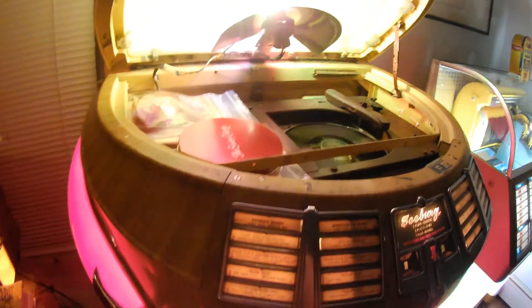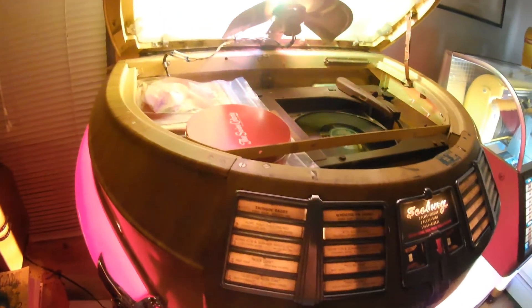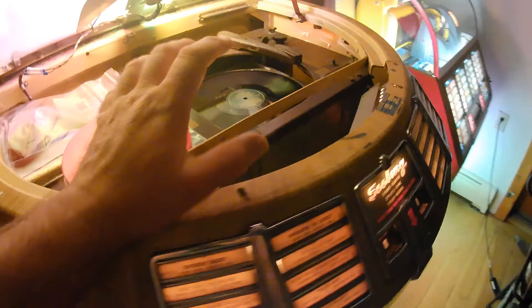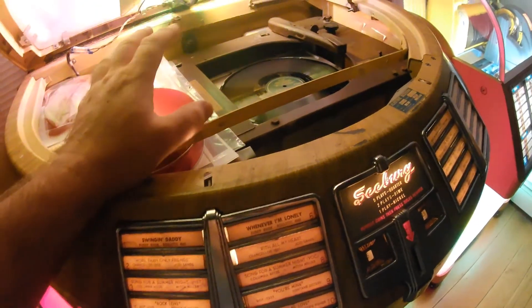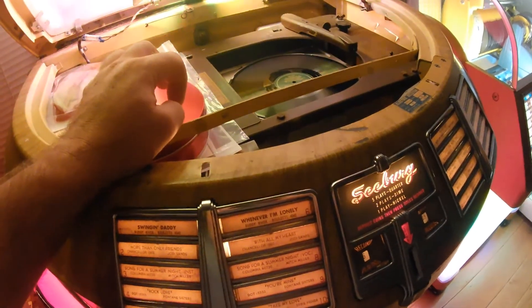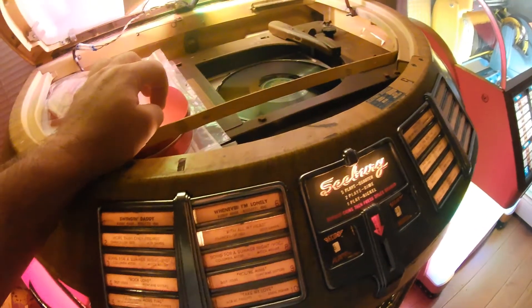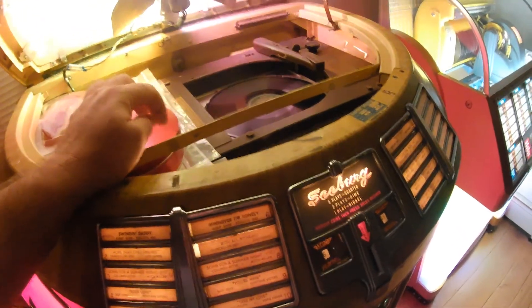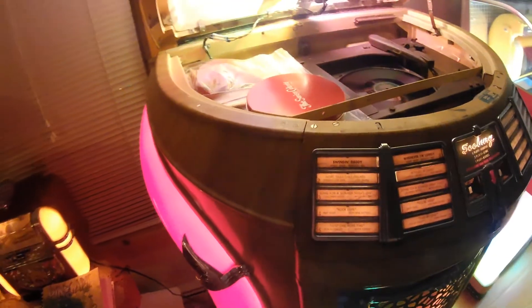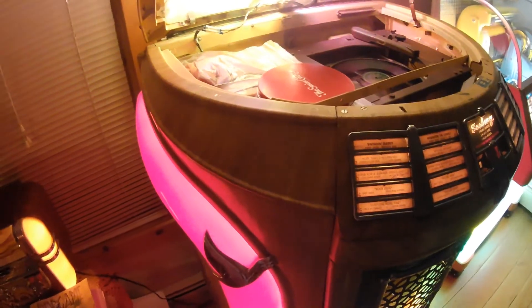Since the jukebox sat for five years before I got a chance to bring it back in, the grease on the mechanism had hardened up, so it was slow and wouldn't work quite right. I used some very light machine oil on all the pivot points — even where grease is normally recommended — just to get everything loosened up. It's been working fine and has probably played a couple hundred times already without any issues since I did the necessary adjustments and repairs.